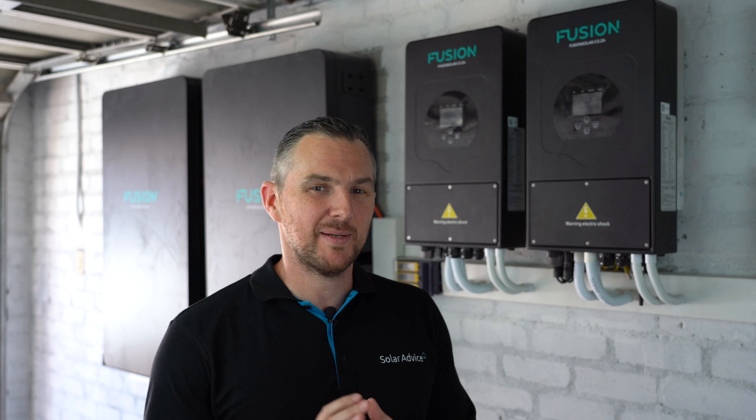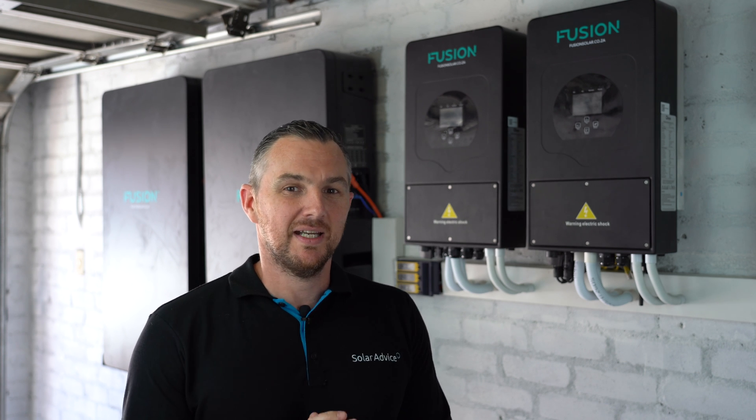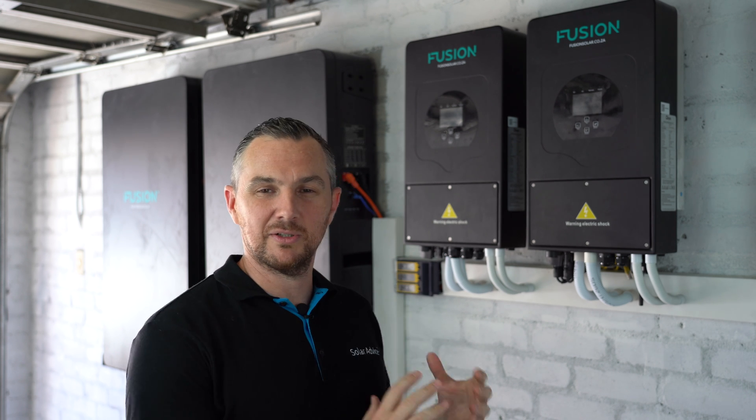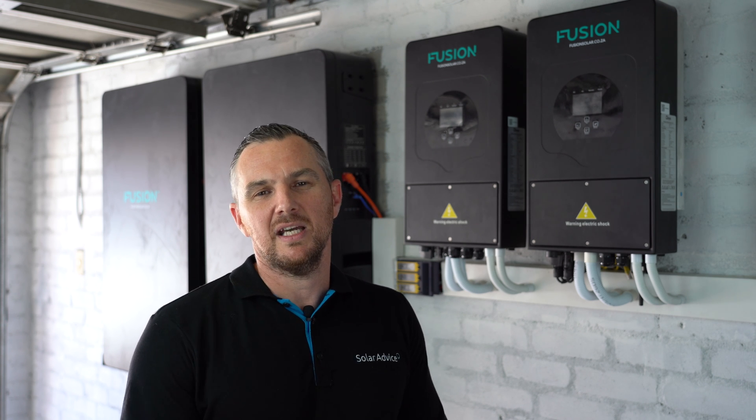Welcome back to another episode of Solar Advice where we like to keep energy solutions simplified. In today's episode I'm going to walk through my solar power system — I'm quite excited to show you. It didn't always look like this; it started from humble beginnings. The first thing I'm going to do is introduce you to what it looks like today and tell you how much I'm consuming and how much I'm producing.